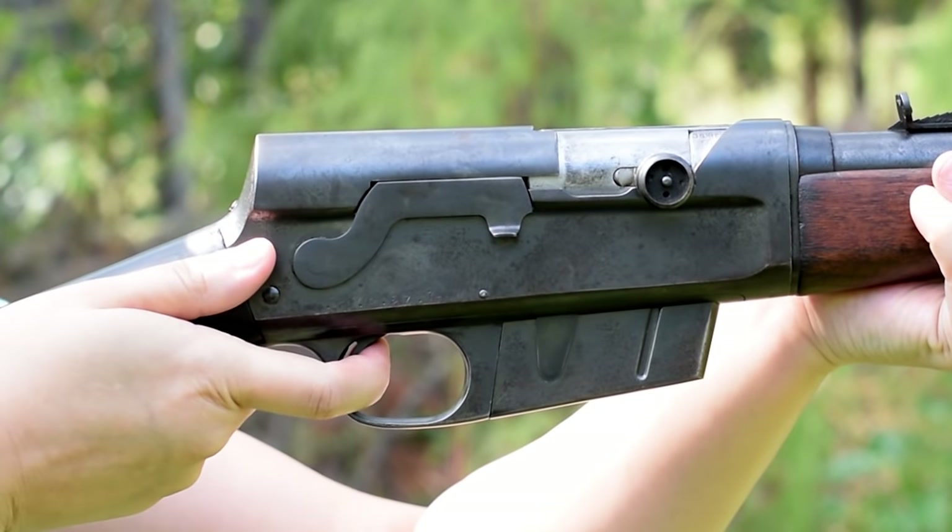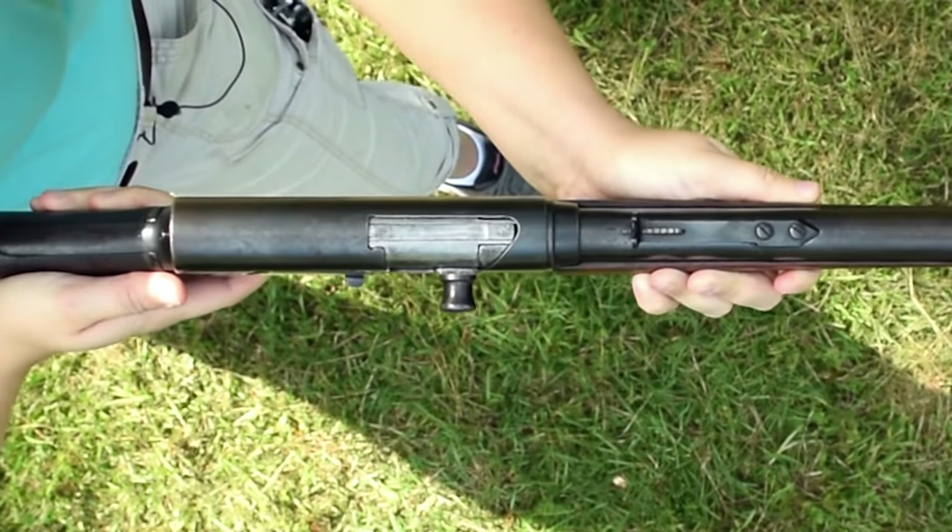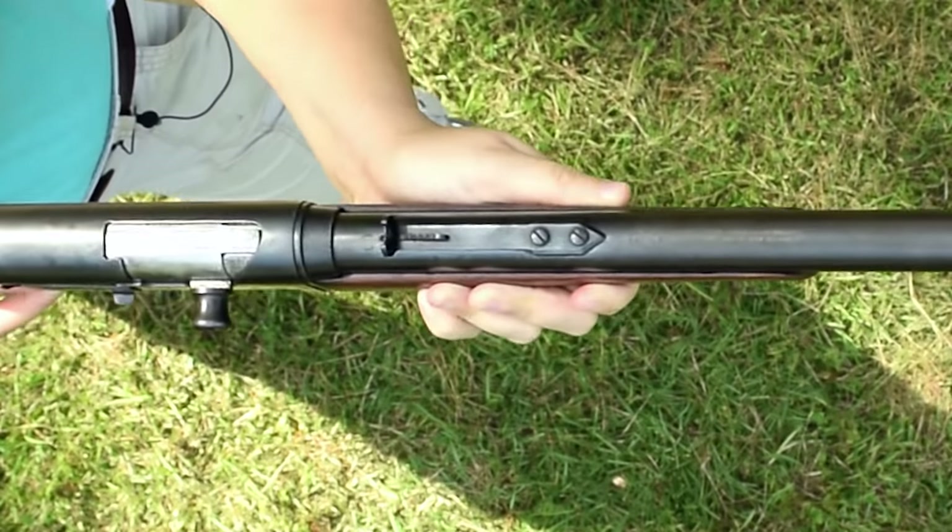The safety is easy to operate and it seals the action against mud and muck. That semi-buckhorn style rear sight is designed for both quick acquisition and rapidly estimating drop.